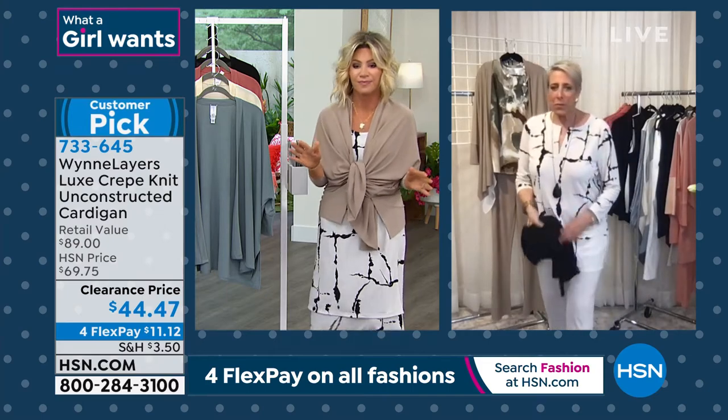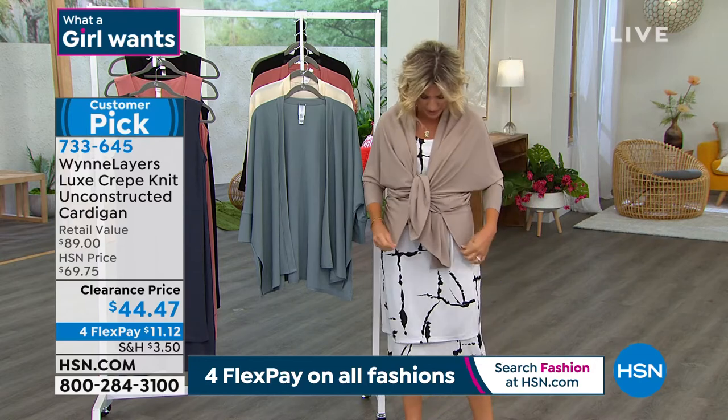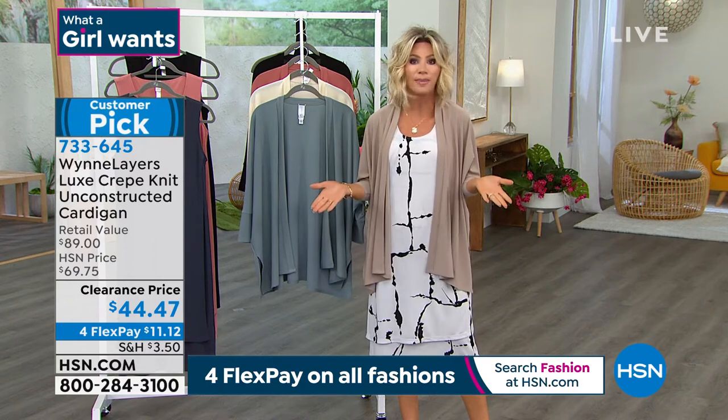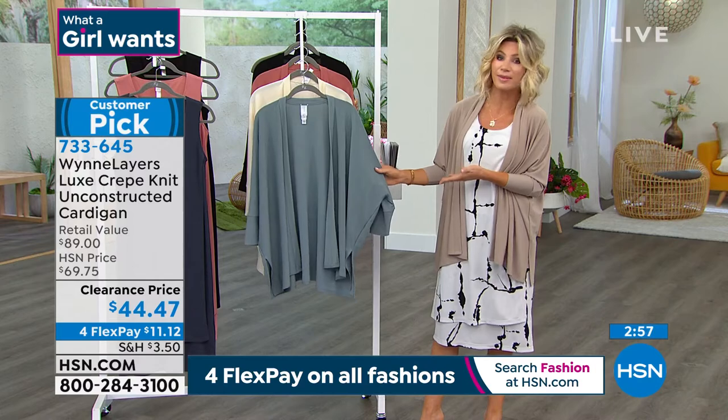Real quick update: black cardigan just sold out. The gray is going to be the next to go. You ladies are quick tonight, but you know why? You're smart shoppers. It's hard to find these types of pieces, and when you do find them, you don't find them at these prices. So today for $44 and 47 cents, pick it up.